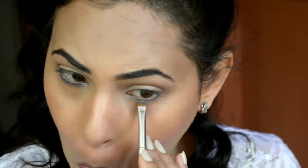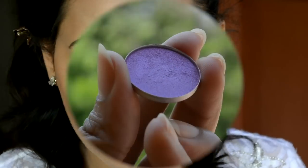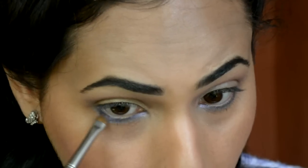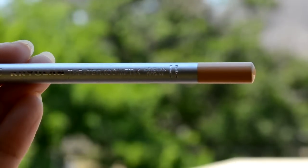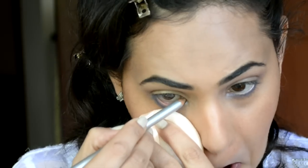Just doing the same on the other eye. Also picking some of the MAC Stars and Rockets and just applying it onto the outer part of my lower lash line. Then with this nude pencil by Kryolan, I am going to tight line my lower waterline.